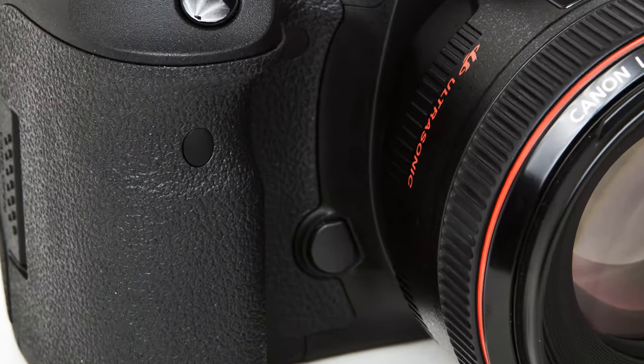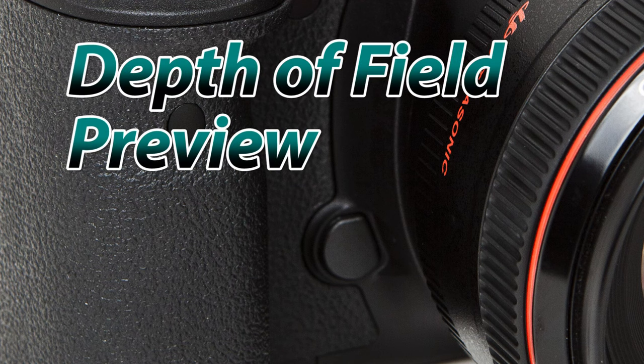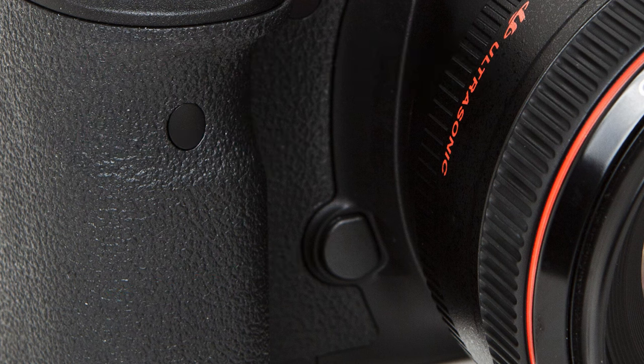The button closest to where your right ring finger would rest is called the depth of field preview button. Its function is to close the lens blades down so you can see the depth of field in real time, but to be honest I've customized mine to allow me to jump quickly between the JPEG and RAW formats.